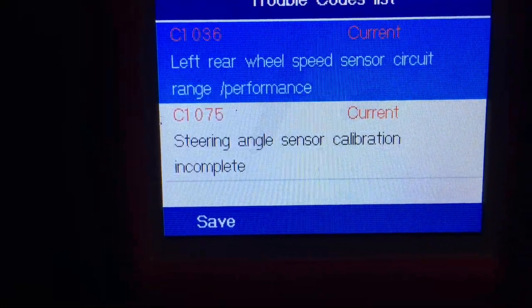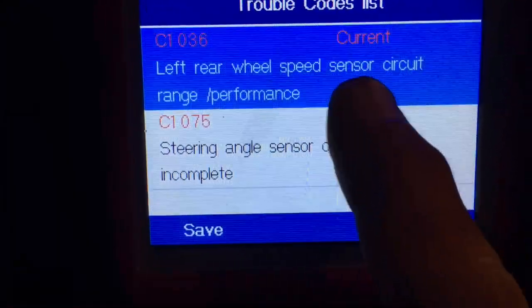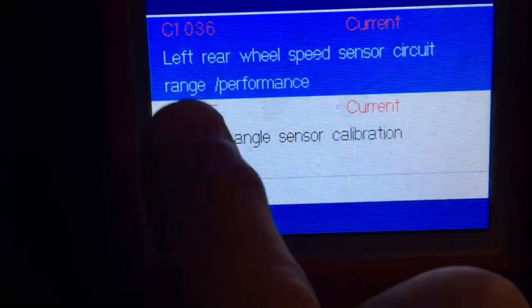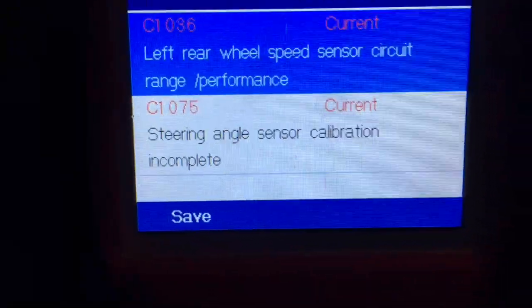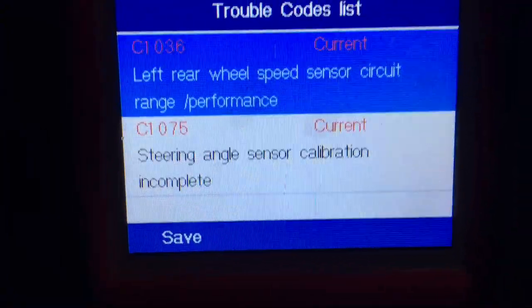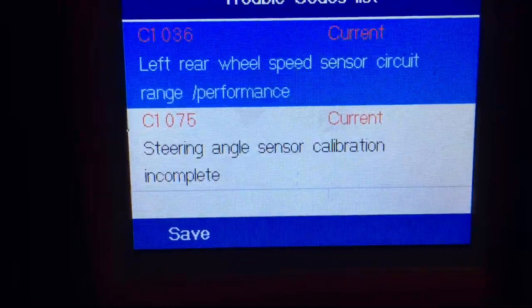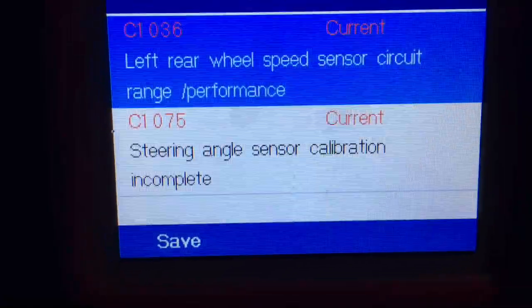Read codes. Here's what I've got on the go: left rear wheel speed sensor. You'll notice it says circuit range performance — it doesn't say failure. It says left rear wheel speed sensor circuit range performance, meaning there's an issue with the quality of the signal. That's how I interpret that message anyway. It basically bastardizes the square wave coming from the hall effect sensor and the wheel speed sensor.